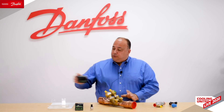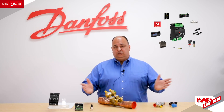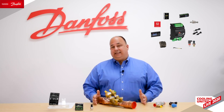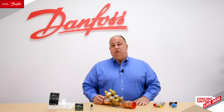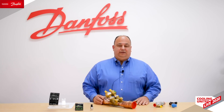Danfoss has a full line of electric expansion valves to meet your design needs regardless of the application, along with all the components needed to support a safe, long-running life on those valves and systems. Thank you for joining us today, and I hope you enjoy the rest of your time at Danfoss Cooling United.